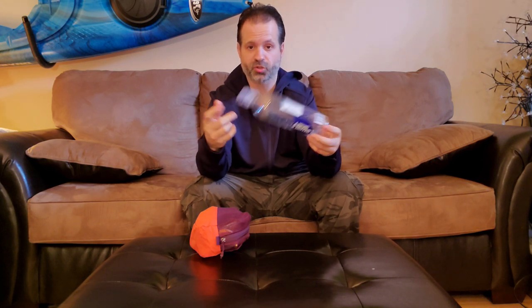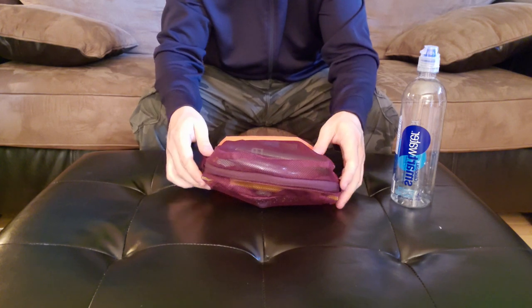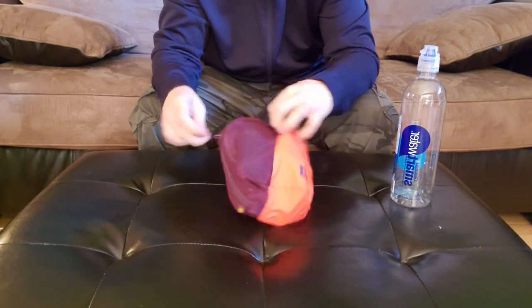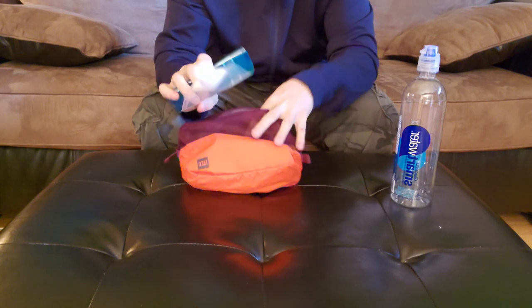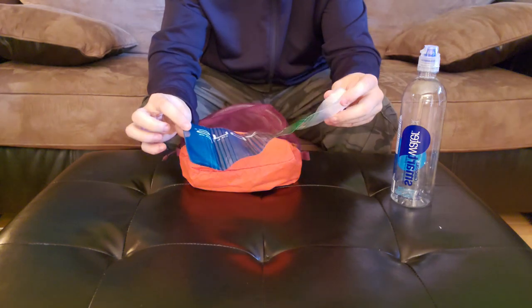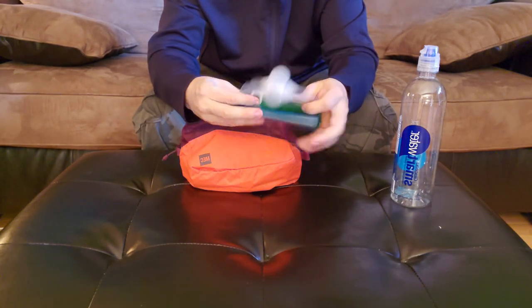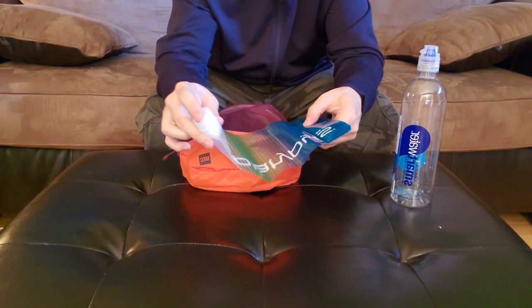I don't carry my insulated bottle anymore, I just carry these. So I'm going to open up the bag and show you what's inside. I use three bags actually — these are all my dirty bags. One is a one-liter from Platypus, just a folding collapsible bag that doesn't take any space, and the threads work with the Sawyer Mini.